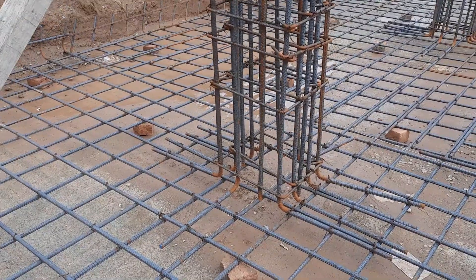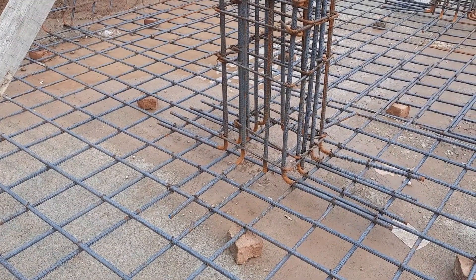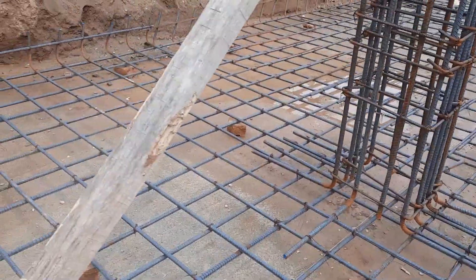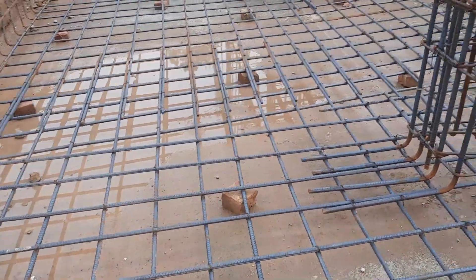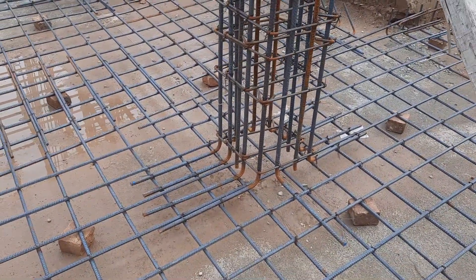This is an RCC column with a size of 15 by 15 inches. You can see the ties are broken there — the column ties should not be broken. As you can see, this is already broken, with a length of up to 2 feet.